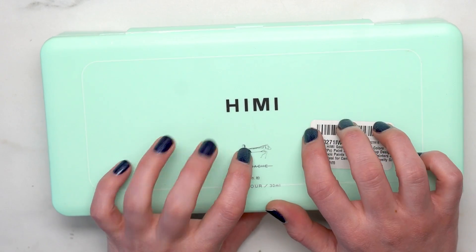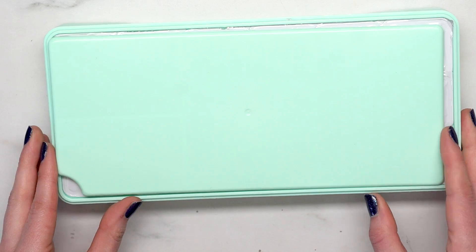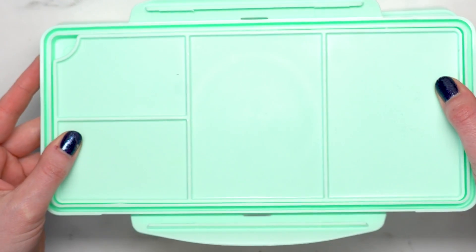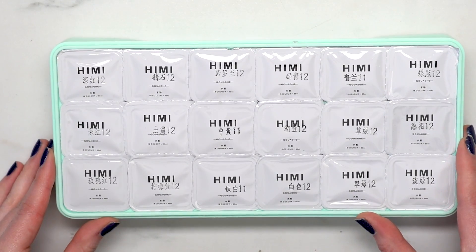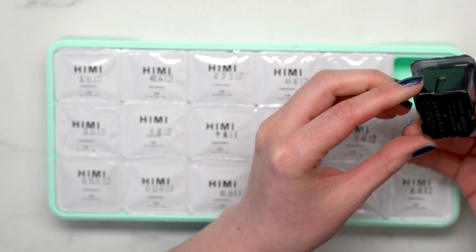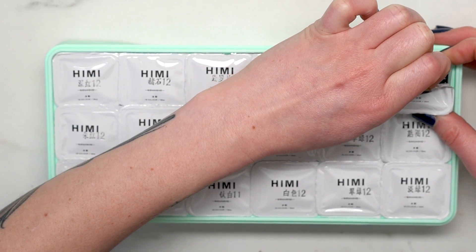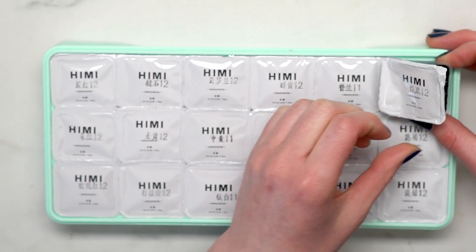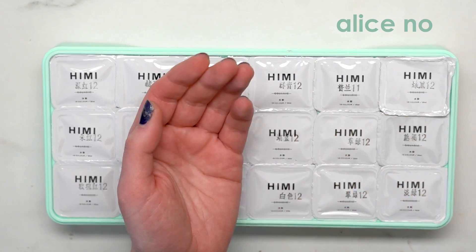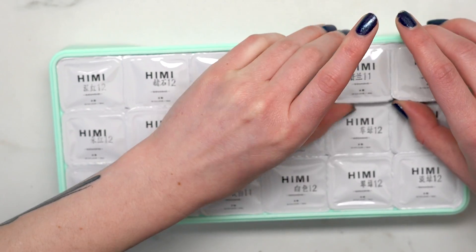That durability claim is really cool because I'm hard on my things. It has two little clips on the side like Tupperware. Opening it up, there's a little palette on top that fits in the lid, and then these are the little gouache cups — it looks so nice and exciting. Each cup comes out individually and has these little wrappers on top, which I thought might be resealable.